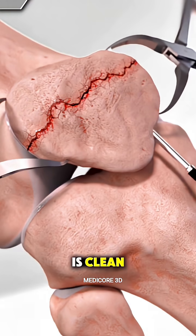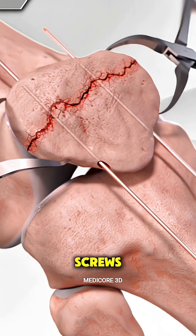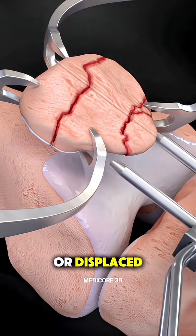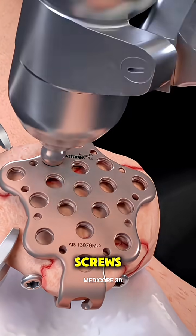If the fracture is clean and the pieces are still aligned, they might just use wires or screws to hold everything together. But if the bone is shattered or displaced, the surgeon will realign the fragments and secure them using special metal screws,